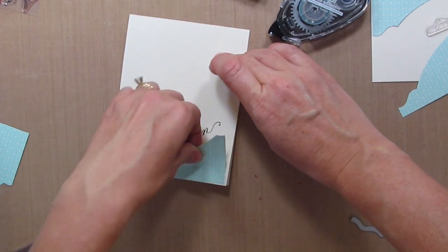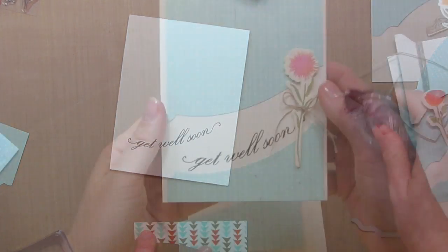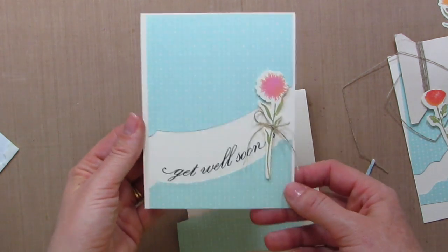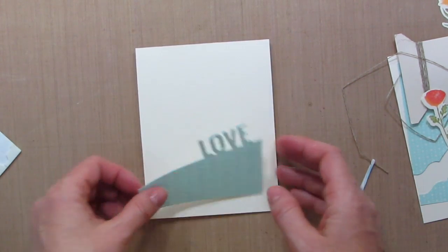I think I'm just going to leave this straight and not pop it up with dimensionals like I did on those other cards. I added some linen thread to the flower and just added it with some dimensionals, and we have a really great clean and simple card that didn't take too long to make.